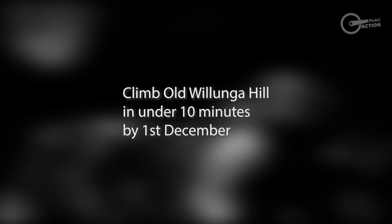So what does our goal 'climb hills faster' look like using the SMART technique? It would look something like this: 'I want to climb Oblonga Hill in under 10 minutes by the 1st of December.' That's it — pretty simple, but it incorporates all the SMART objectives we've just talked about.